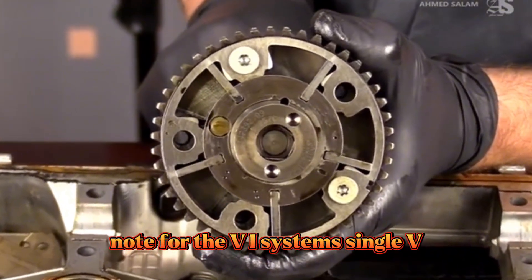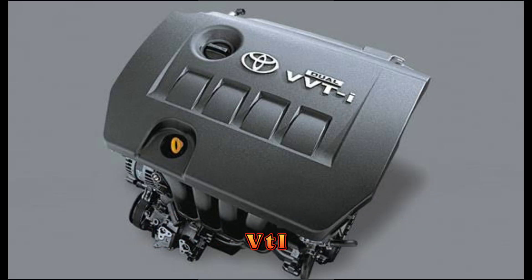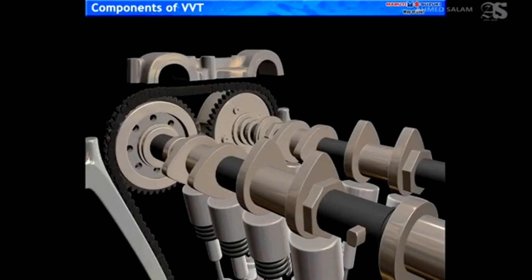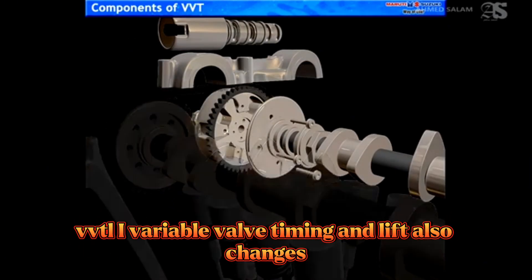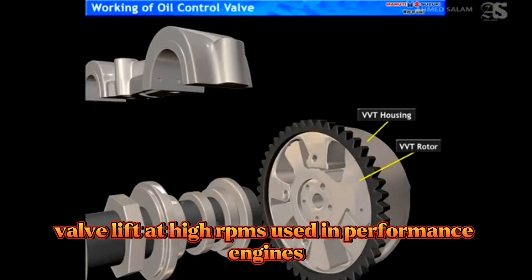Types of VVTi system: Single VVTi — intake camshaft only. Dual VVTi — both intake and exhaust camshafts, common in newer models. VVTLi — variable valve timing and lift — also changes valve lift at high RPMs, used in performance engines.